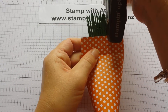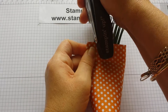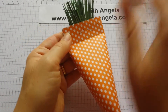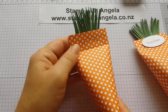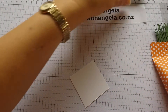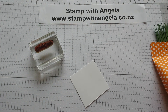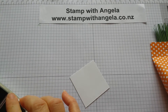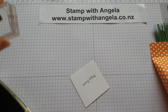Staple one, then coming from the other side — two — kind of in the middle. We'll hide it with our little Happy Easter sentiment. I've just used the Happy Easter stamp from the Teeny Tiny Sentiments, stamping it in garden green.